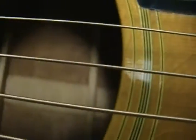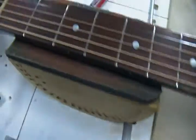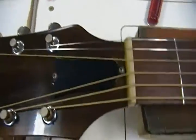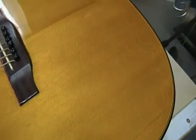Short of the serial number dating, there's no sticker inside and nothing on the neck block. I thought this was interesting — it does say 'Gibson' on the headstock, but the truss rod cover is on upside down. It's just kind of funny looking.